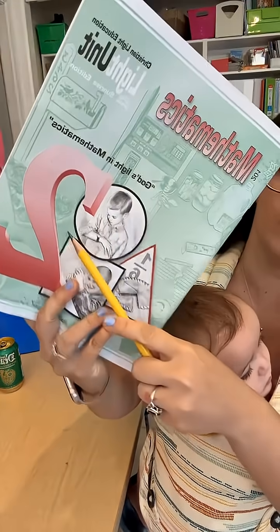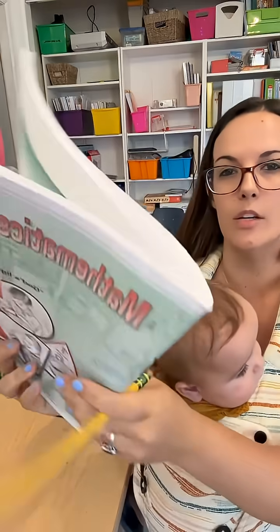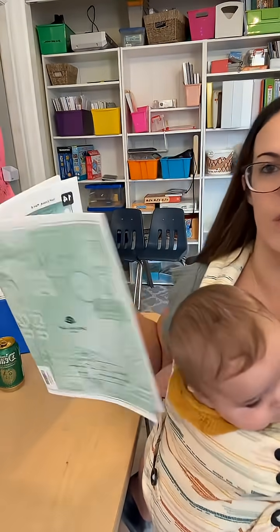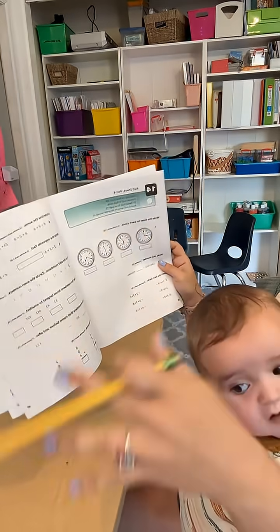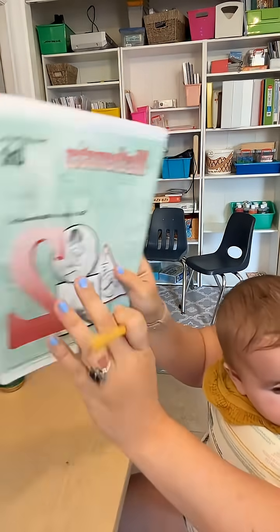Christian Light Education Math, grade two. I want to show you something really cool that this very first light unit is doing that I've never seen done in any other math curriculum before. Those of you that have been following me know we did an entire grade level over again. We did first grade math over again with Christian Light and we just recently moved into the second grade level.